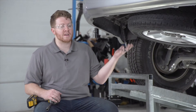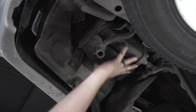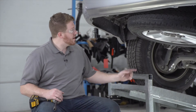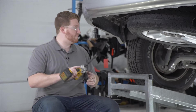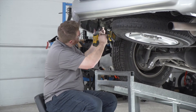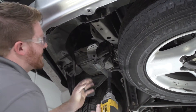We're going to start by prepping the underbody of our vehicle. On the driver's side we have a carbon canister that we need to remove to give us a little bit more extra space to install our hitch. It is held in by three bolts and we're going to remove those using a 12 millimeter socket.